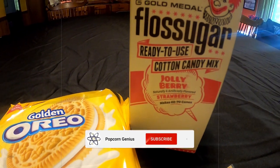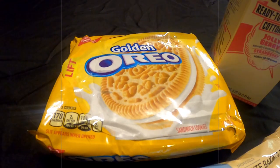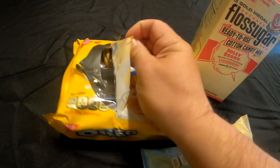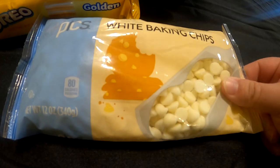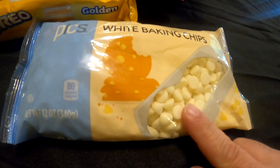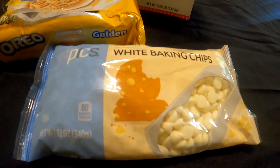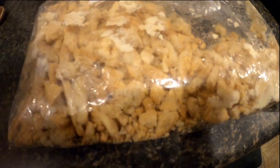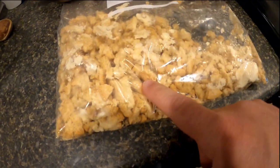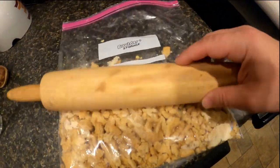We are using strawberry flavor floss sugar, and Oreos — vanilla Oreos. We're going to use this to melt and then drizzle over the popcorn afterwards. What we've done here is we have taken the Oreos and put them in a Ziploc bag, then just took the rolling pin and crushed them. We've got our cup and a half of oil and three cups of sugar.